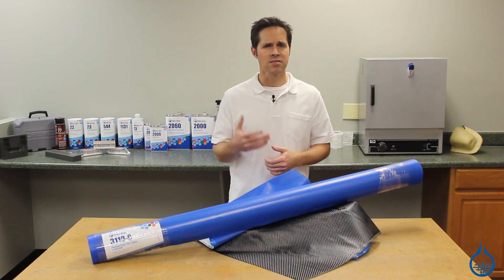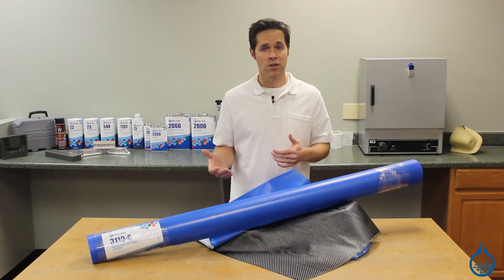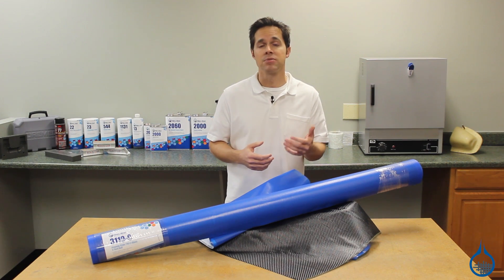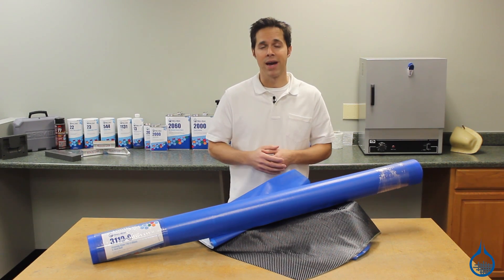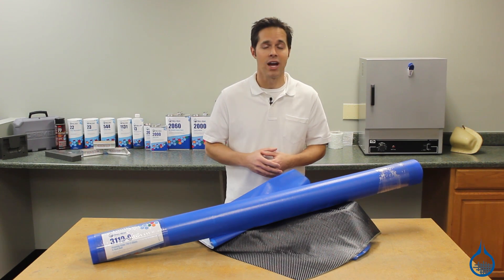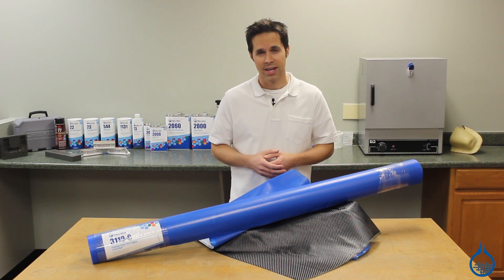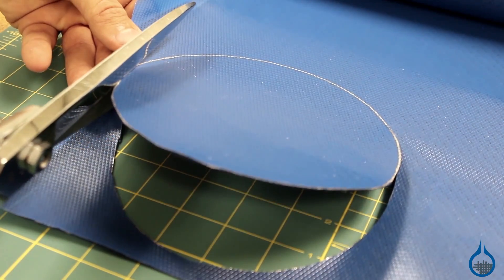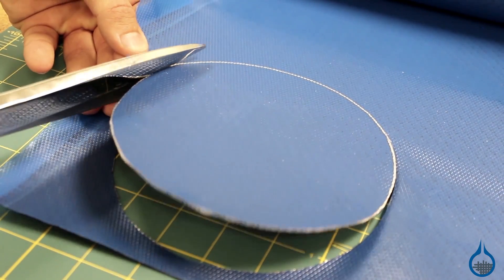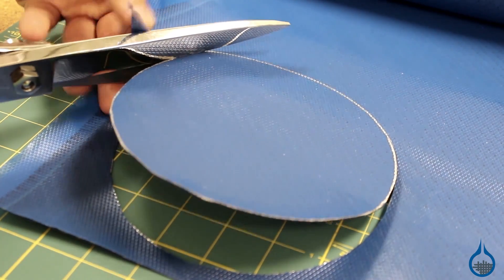The process of vacuum bagging requires more materials than traditional hand layup and added steps that will require your attention. For detailed information regarding vacuum bagging, visit our free learning center at fiberglass.com. While it's possible for the beginner to tackle such a project, pre-pregs are commonly used by fabricators who have experience with hand layup and vacuum bagging.